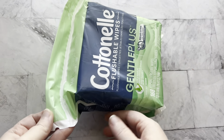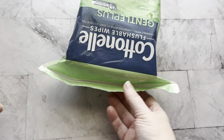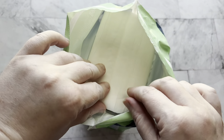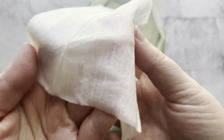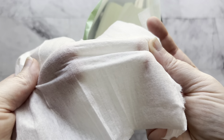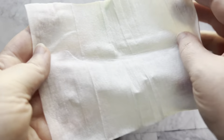First, I want to show you what these look like. This is the 168 pack and I really like the texture on these. There's just a little bit of texture, not too much. They do kind of rip easily, and they dissolve easily in your septic system, so just bear that in mind.